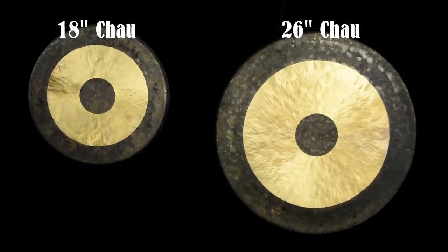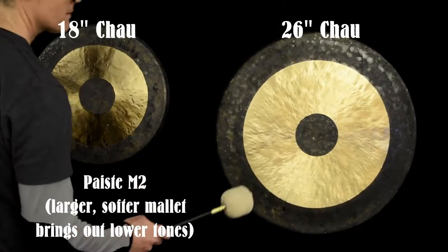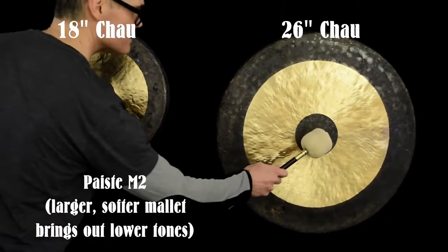Next we'll try with a Paiste M2 mallet. This gong is still ringing, and the 18-inch has stopped — so that's one indication of how long the sound keeps going.